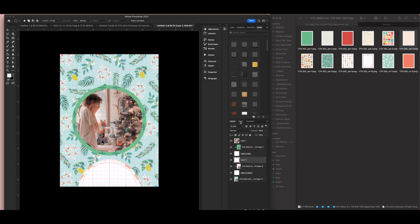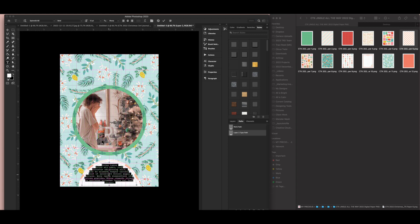In the Paths palette, I'll click the fourth button from the left — Make Work Path from Selection — and it creates a path. Then I take my text tool, click in the center of it, and it autofills with text I can resize as needed. That gives me a text box I can now fill with my own journaling.